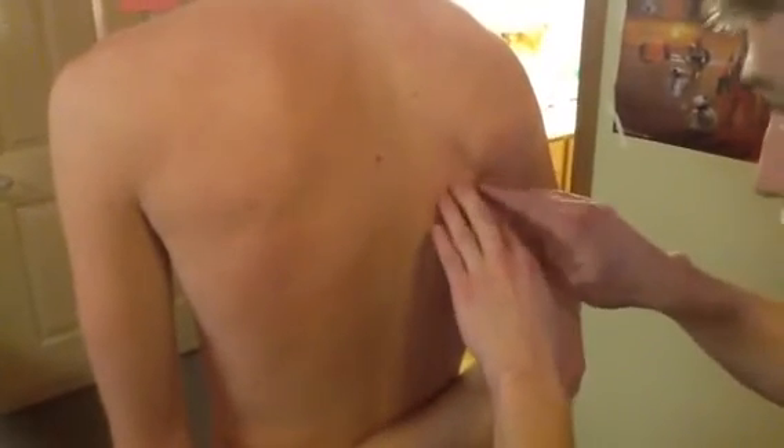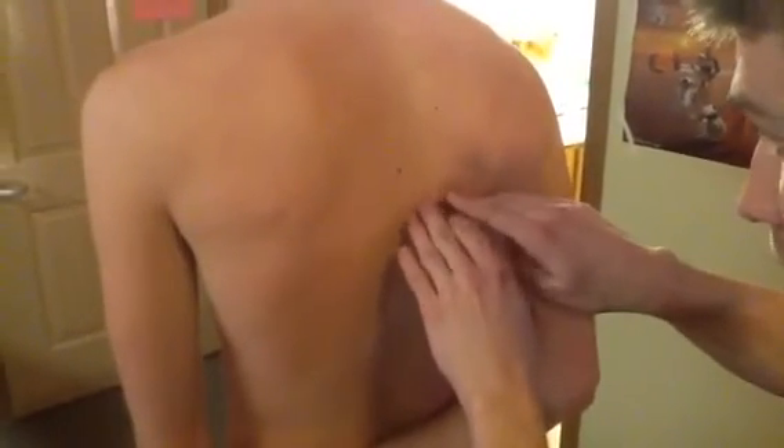We're going to find the inferior angle of the scapula, and right below that is the 7th rib. We're going to be following that along, and that right there is the spinous process of the T7 vertebrae.